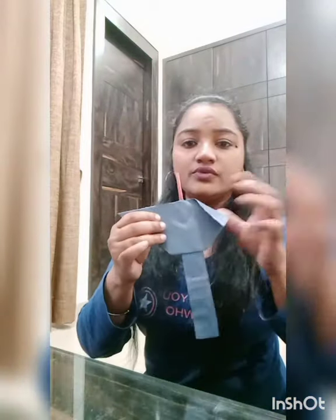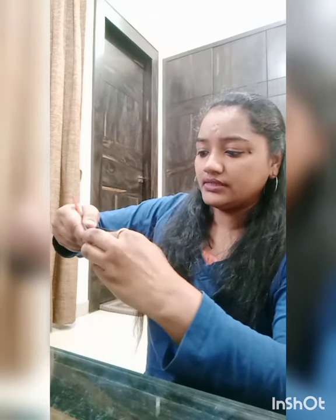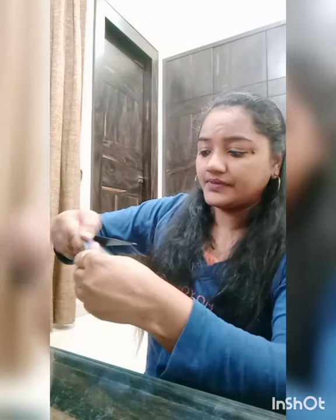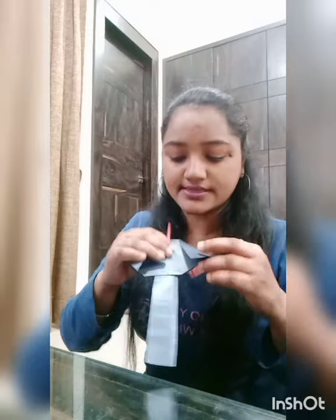We have to fold this part like this. Same, we have to fold like this. Now you can see — it's taking shape. Now we have to stick the eyes.